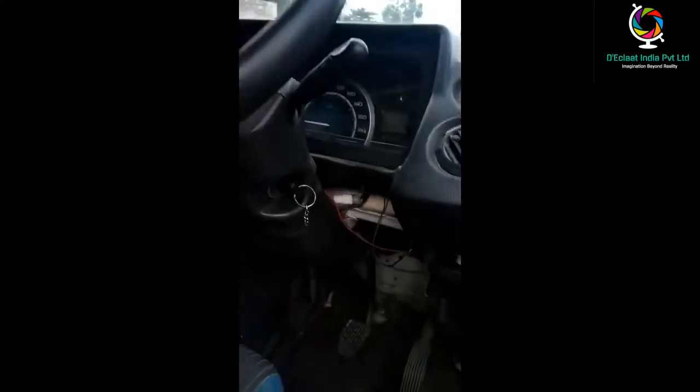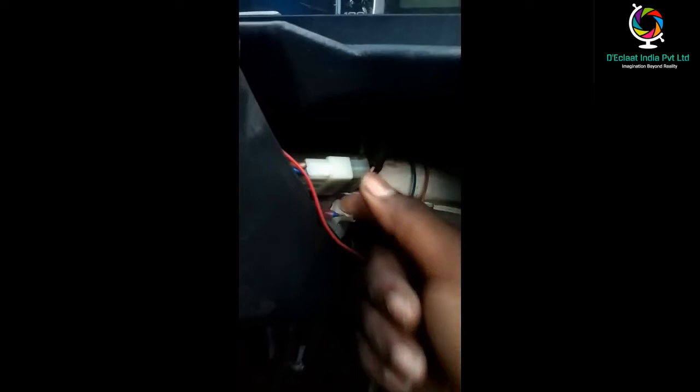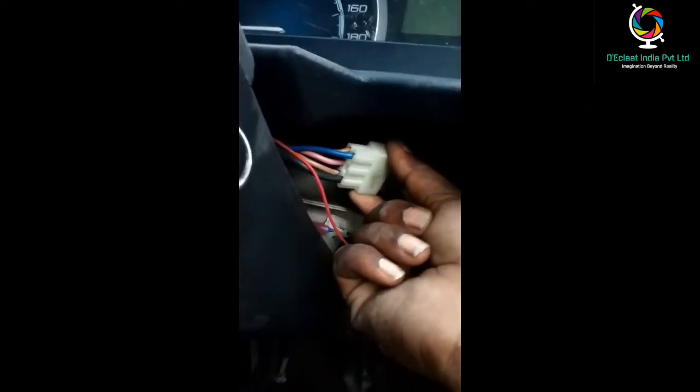We are entering into the vehicle. In the dashboard we can see the ignition line, and this is the ignition line converter.